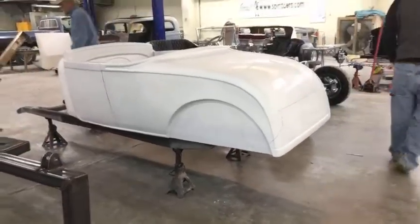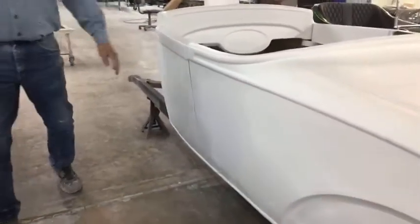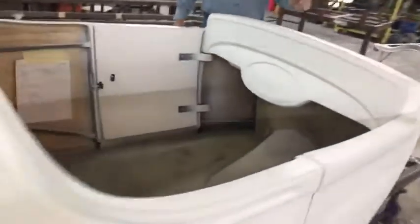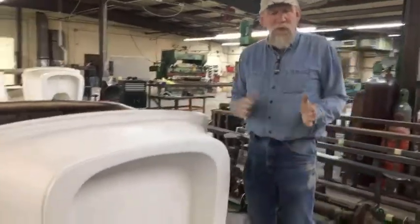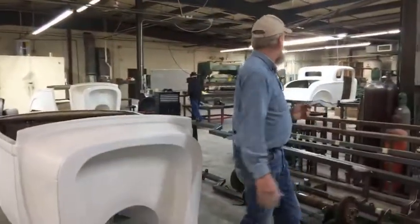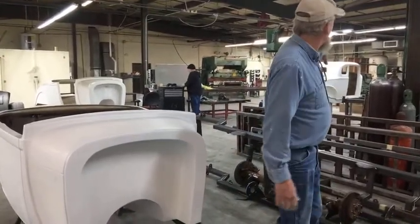You can see the frame is flat — the floor is flat in the Model A, no swoopy. We do it a couple of different ways. We have what we call an A-Rod, which we channel three inches, and you can actually put it on a '27 chassis and it channels on. Also, we can do it on pinched '32 rails to give it that highboy look.